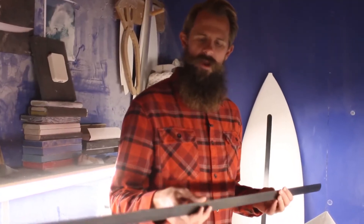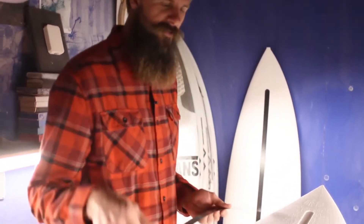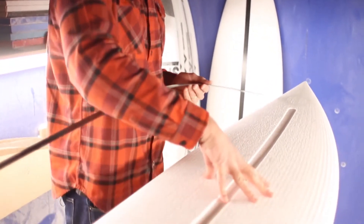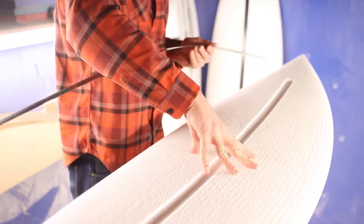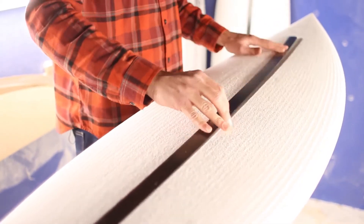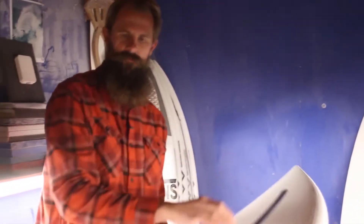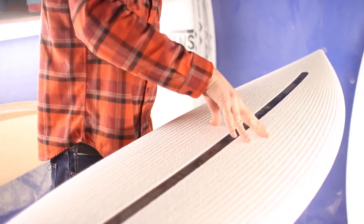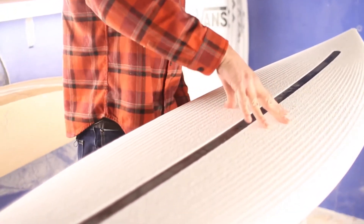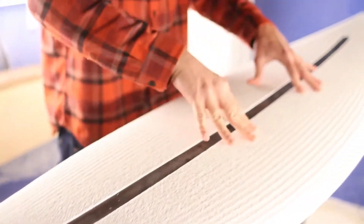Let's look at how this spine helps control the flex of the EPS blank. I'll just flex this blank right here without the spine in it — you can see how much that board flexes, that's a lot of flex. Then we'll grab a board that is the same foam, same thickness, same length, but it's got the spine glued in. You can see it's a lot stiffer, and it's got a nice springy flex to it, but it's stiffened it up quite a bit. The bar runs to the correct length at the ends so that the flex is dialed.